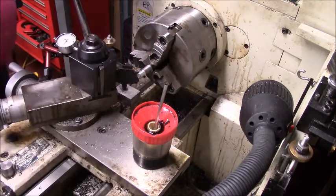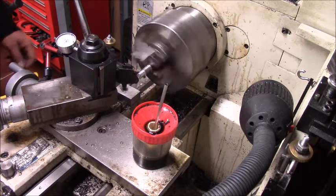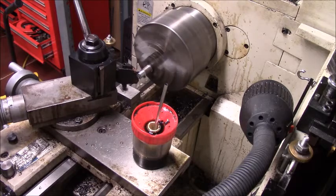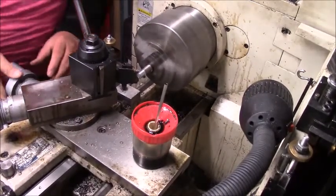I missed it by just a little bit, but that's fine. It's going to be threaded, so I'd rather be set three to five thousandths on the small side for the dial anyway.